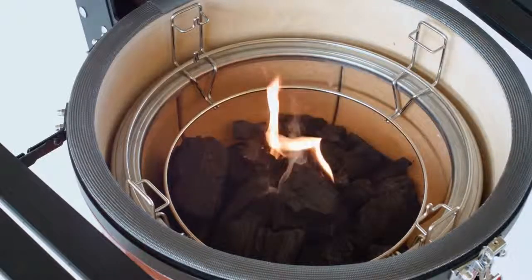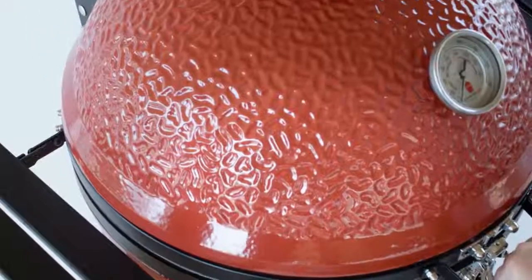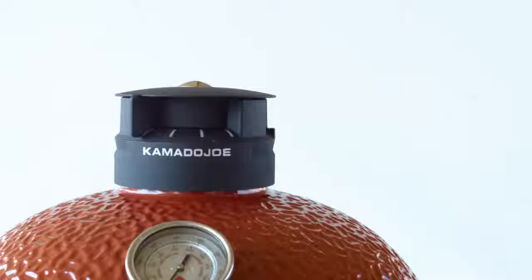Now give the charcoal three to five minutes with the dome open. You're ready to close the dome, but be sure to leave the top vent open.